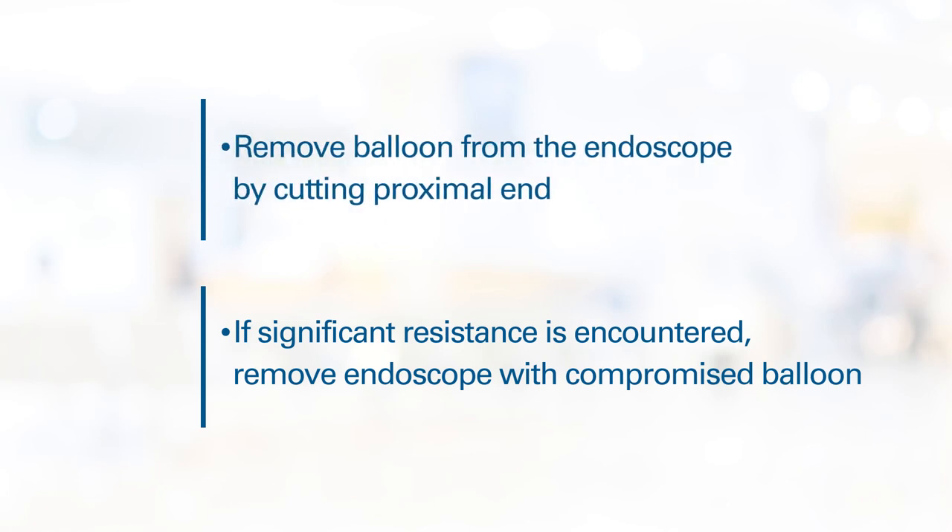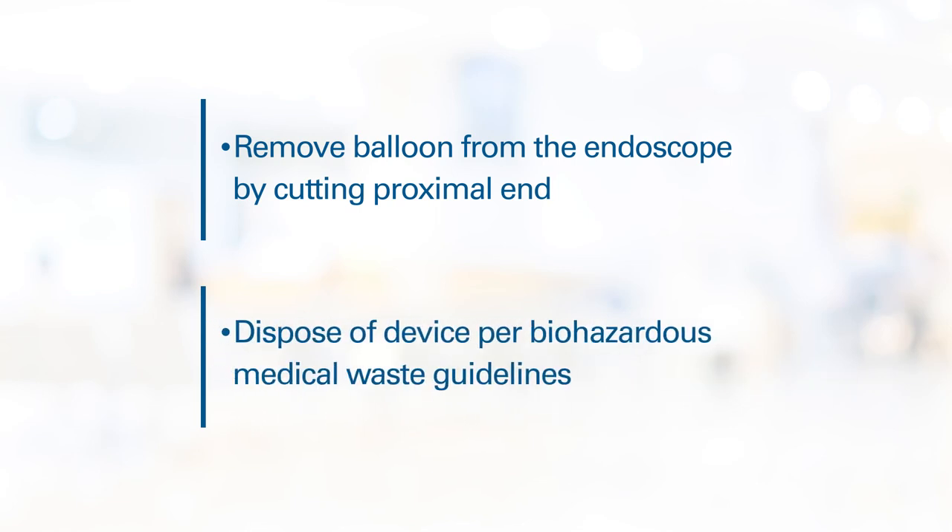Remove the balloon catheter from the endoscope by cutting the proximal end of the balloon and removing the device from the distal end of the endoscope. Upon completion of the procedure, dispose of the device per Biohazardous Medical Waste Guidelines.